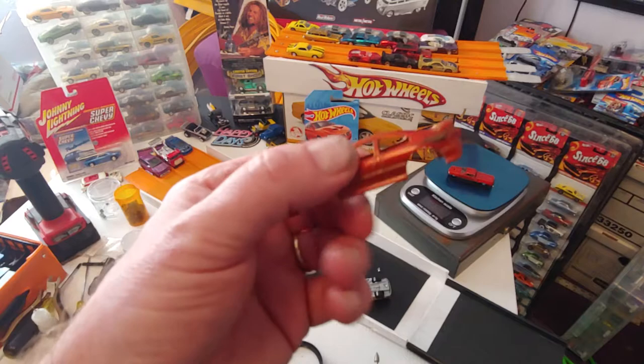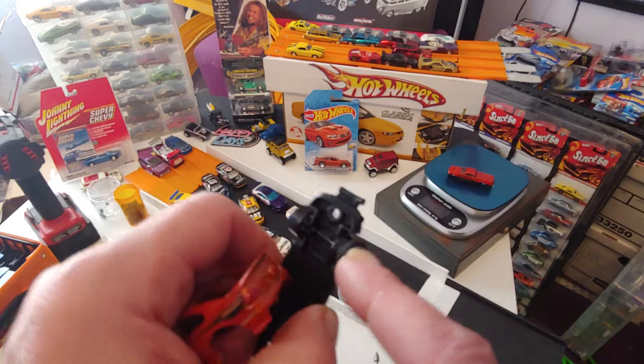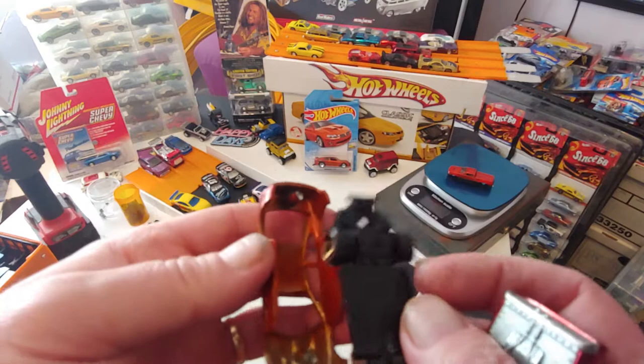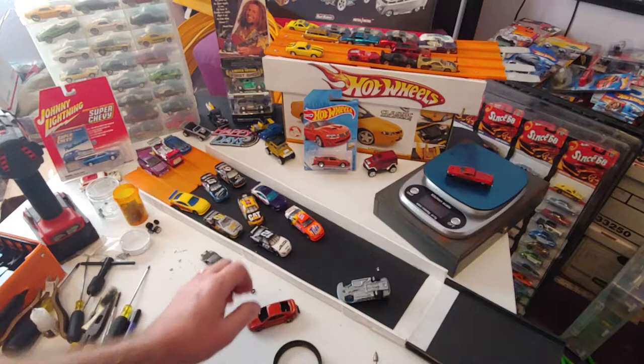I took it apart yesterday and you can see I have it in pieces. I'm going to fit some Blackfire tires on it. You can see I got one tire on, and I've got to deal with the clearance issue — that's what we're dealing with.